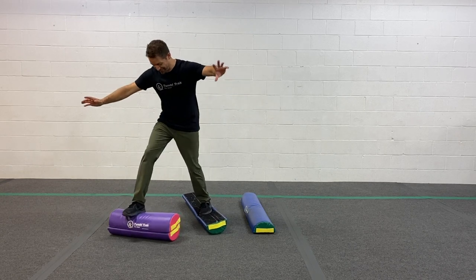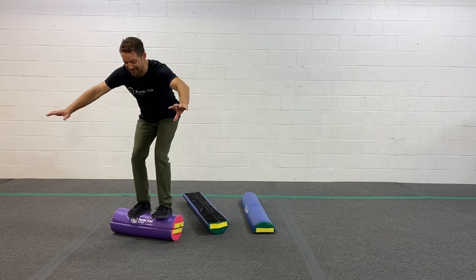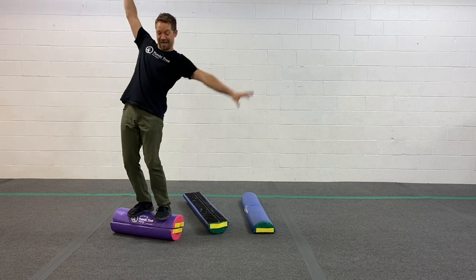Oh, here we go. One banana, two banana, three banana, four banana, five banana, six banana, seven banana, eight banana.